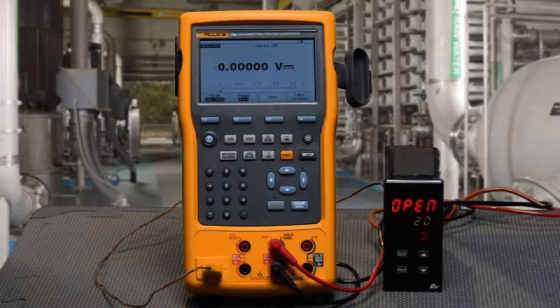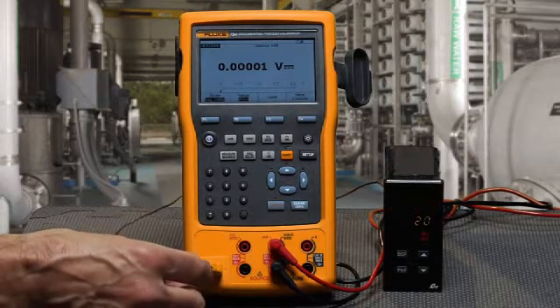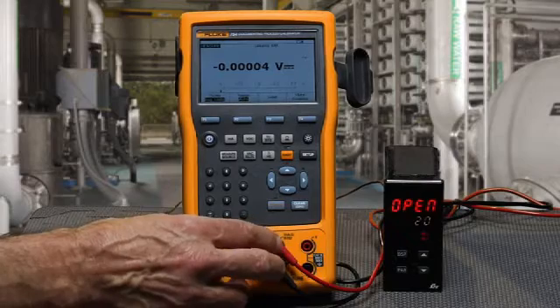In this test, we're going to use the Fluke 754 documenting calibrator to document and test the performance of a temperature switch. We will be simulating a thermocouple to its input while measuring for the contacts to change state on its output with continuity measurement.